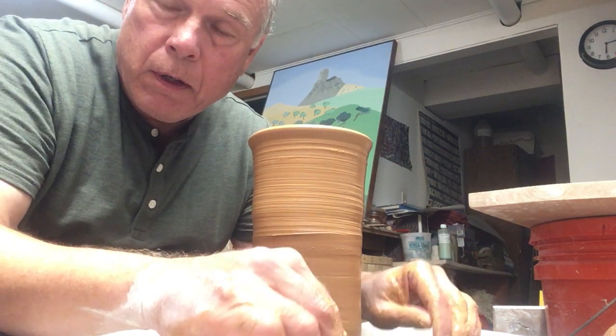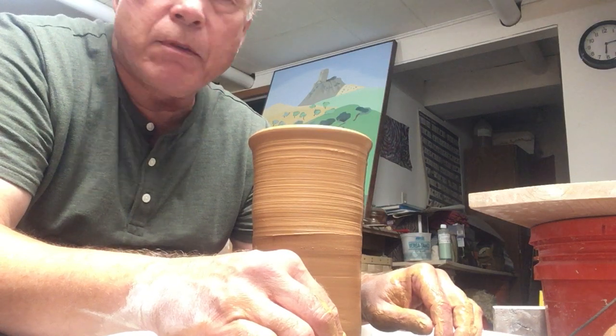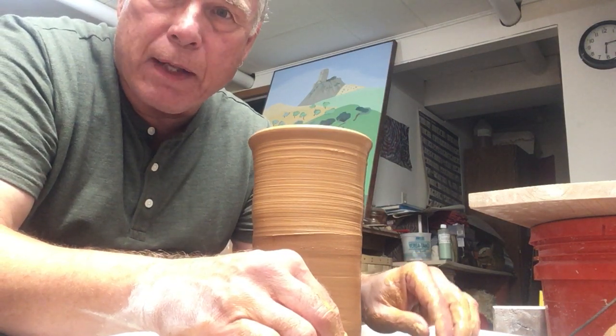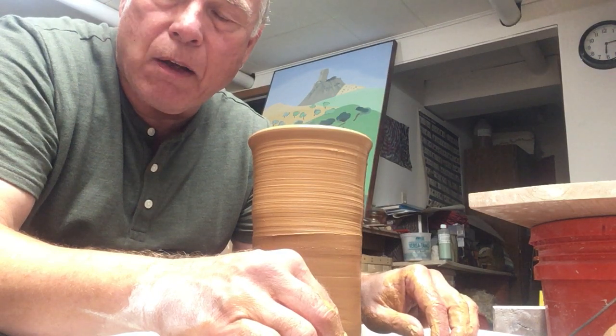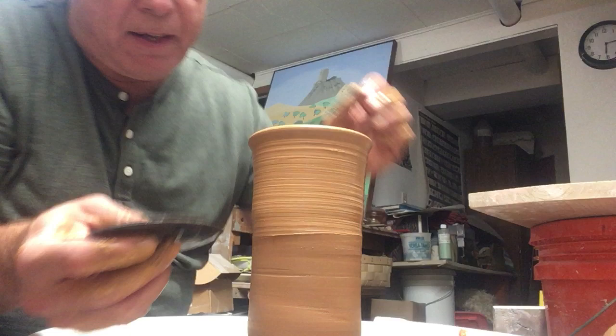Good afternoon. It's Tuesday, August 30th. I'm going to try a shape I haven't done in many years. It's called an albarello — A-L-B-A-R-E-L-L-O — and it's from the Italian Renaissance.